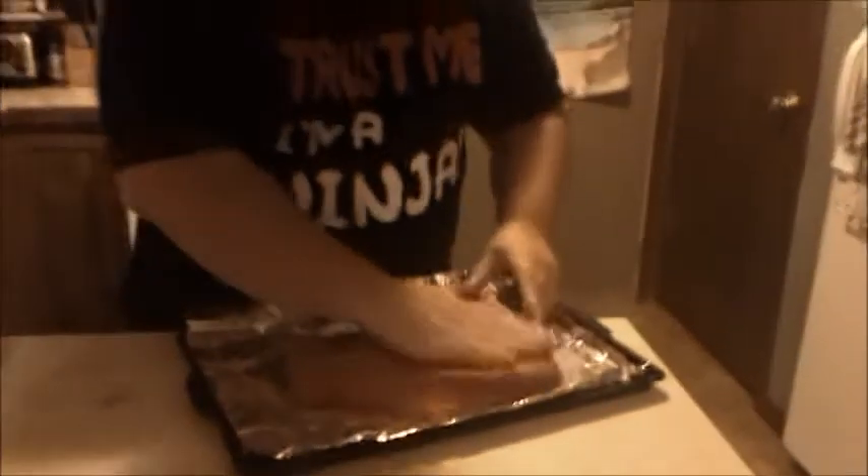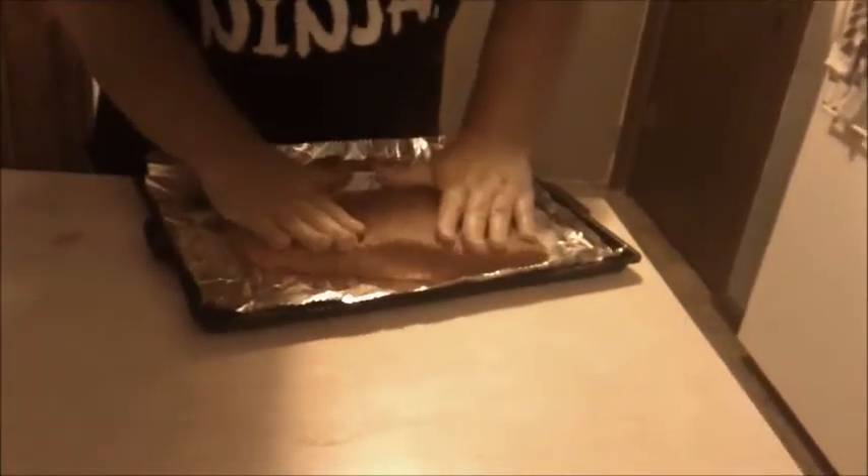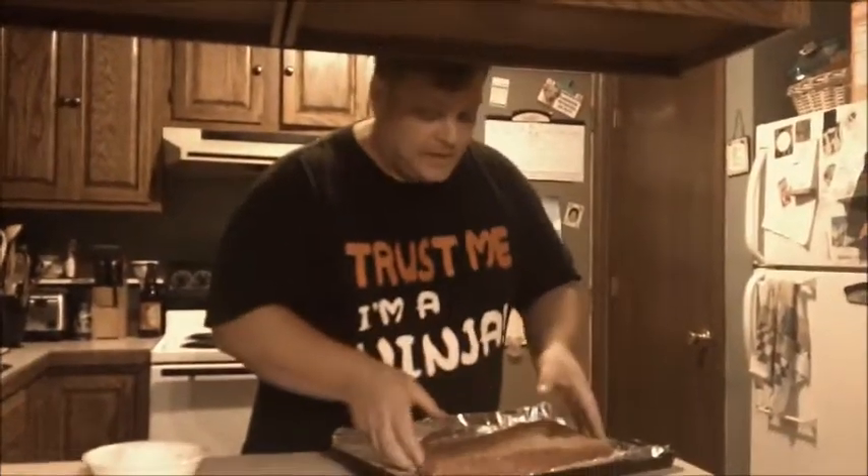I'm going to add a little bit more on and finish it off. Now what will happen is as the salt works its way into the meat and the rub, it actually brings all those other flavors in deeper into the meat. That's why we do it the day before — it gives it a little bit more time to actually work in there, because it takes a little bit of time.